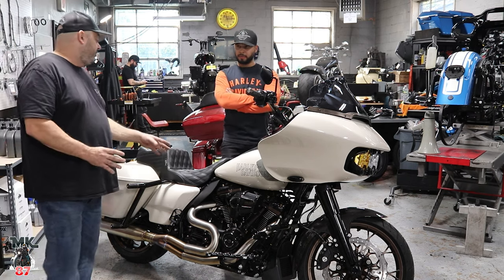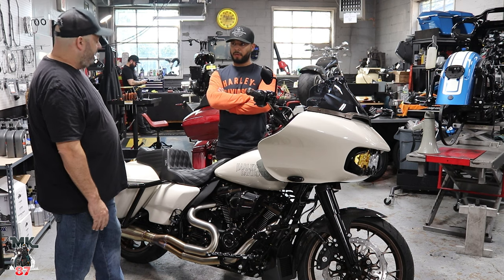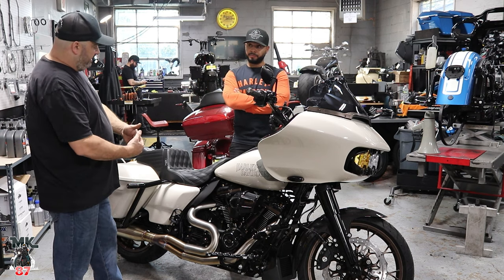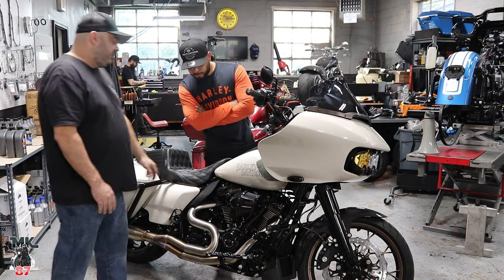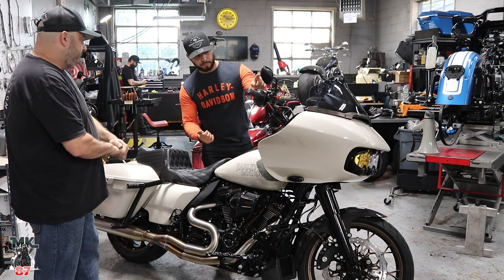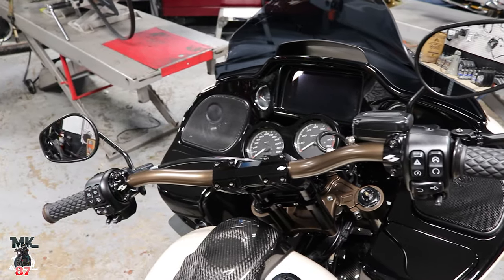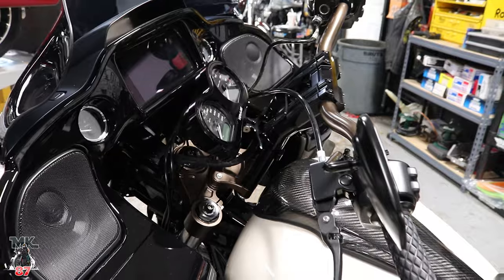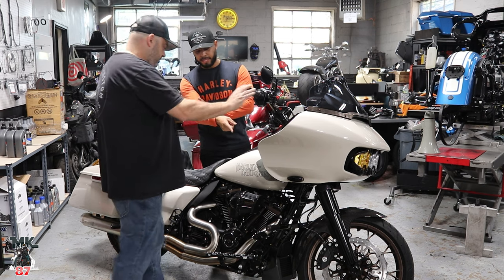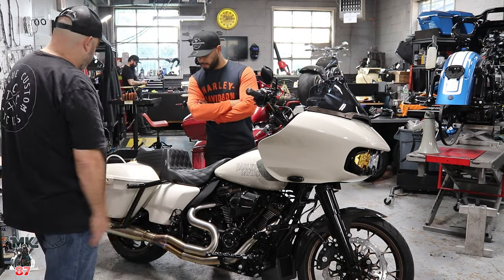During the powder coating process, they discovered that the actual lower rockers don't match the wheels at all. After finding that out, they stripped back and took the lower rockers off and matched them to the rest. The top tree got powder coated along with the pullback plate and the bars. On the Alumacore grips, they powder coated the ends so it looks like the bar flows through to the end.